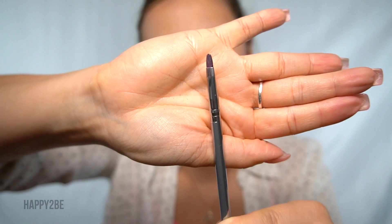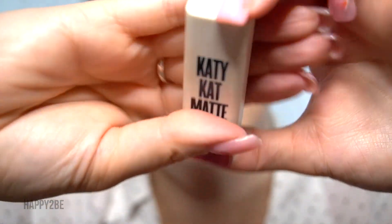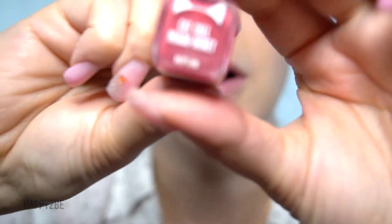Now with this small precision brush, I'm going to put some of this On by Katie Cat in the color Cat Call on my lips.